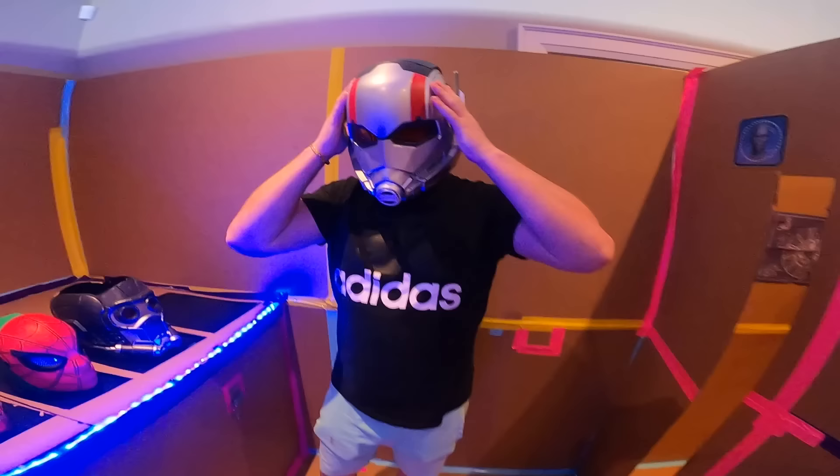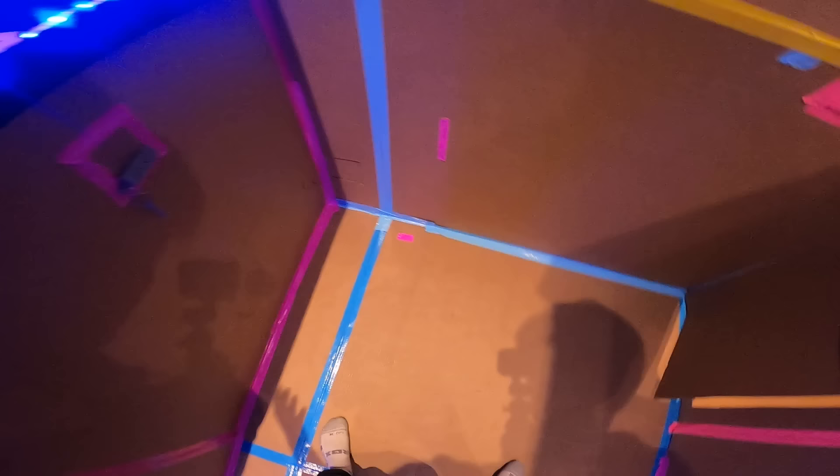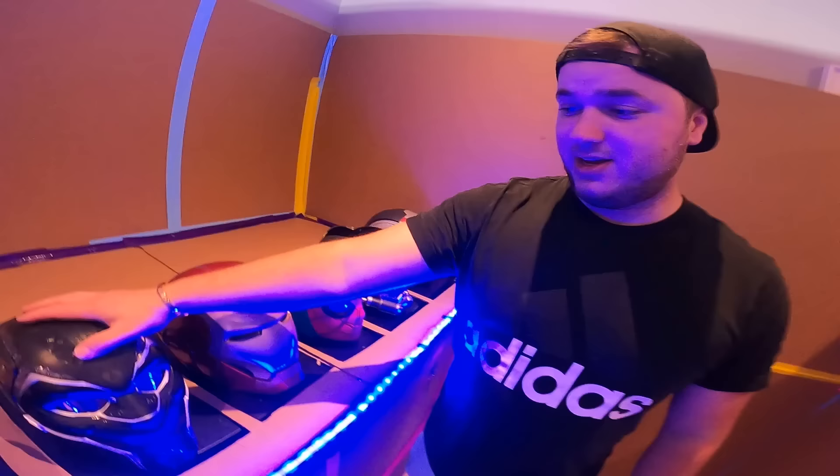Today I want to be Ant-Man — grab his helmet, put it on. I'm Ant-Man! Jake, where did you go? But this one, Logan — in all seriousness, this one stays here.